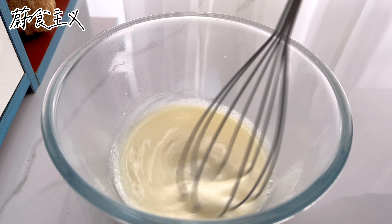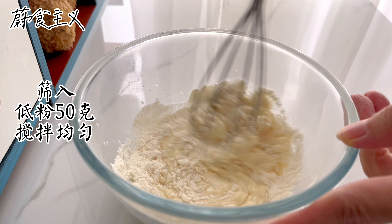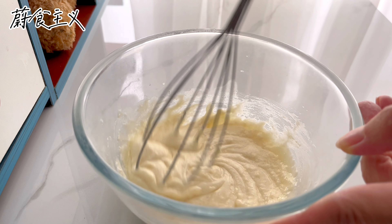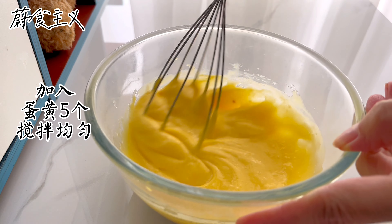I'm going to add some salt into the bowl and mix it up.